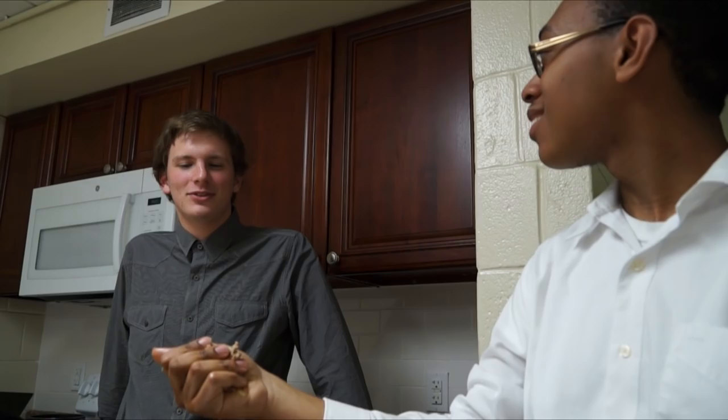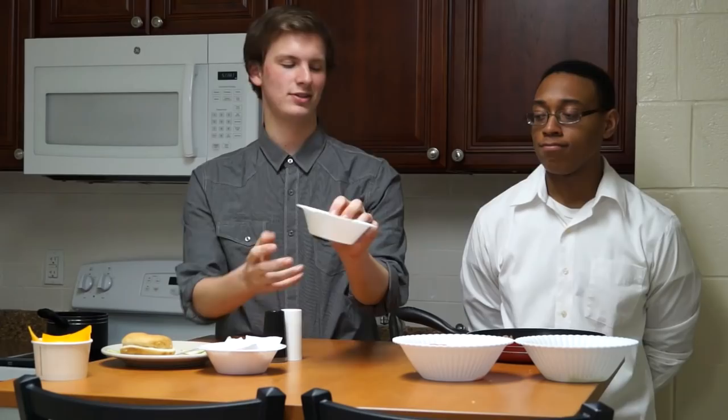Once you tenderize the meat you're going to want to take your peppers and just put them evenly around. Perfect. Then you're going to want to take the salt.